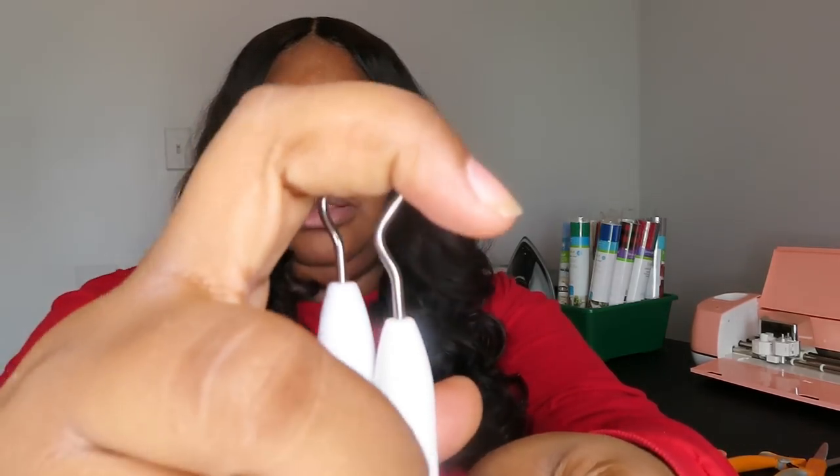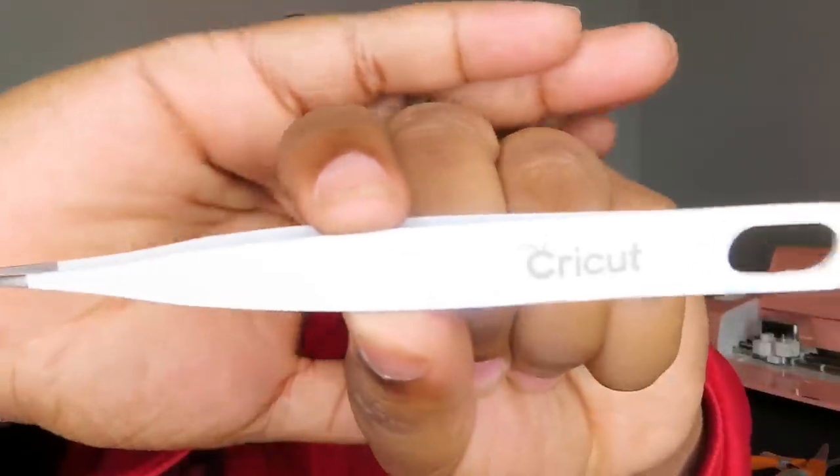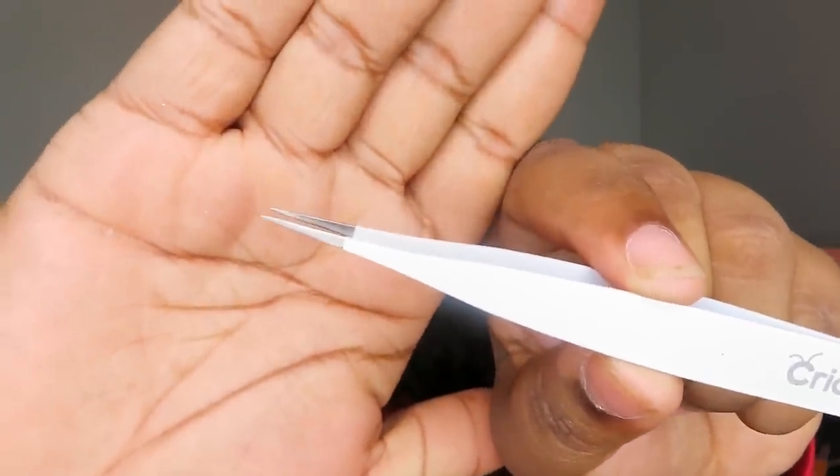Some of the other tools that come in the basic tool set look like this. I have these two, which are the same. This is my favorite weeding tool — it works the best for me when I'm trying to weed vinyl off of the backing. Then there are some that look just like it except with a little bit more of a hook on it. I don't really use that one too much, but it's the second best I would use. Another tool is the Cricut little tweezers, and they're very sharp at the ends. I say that is one of the most essential things you need to purchase when you get your Cricut.